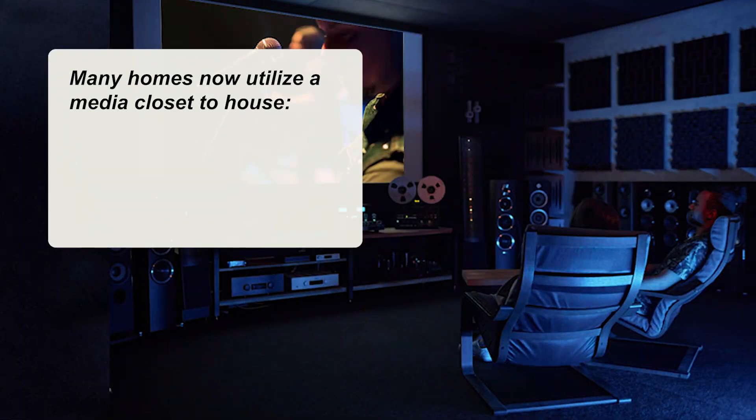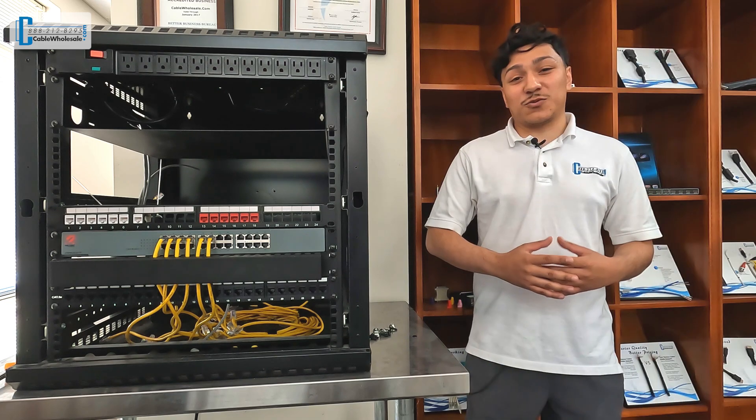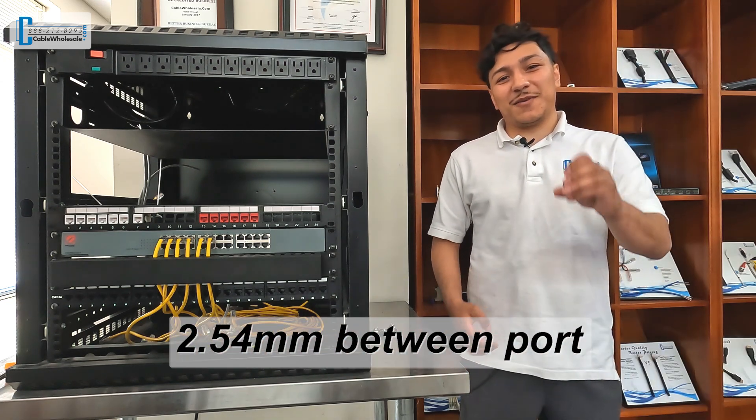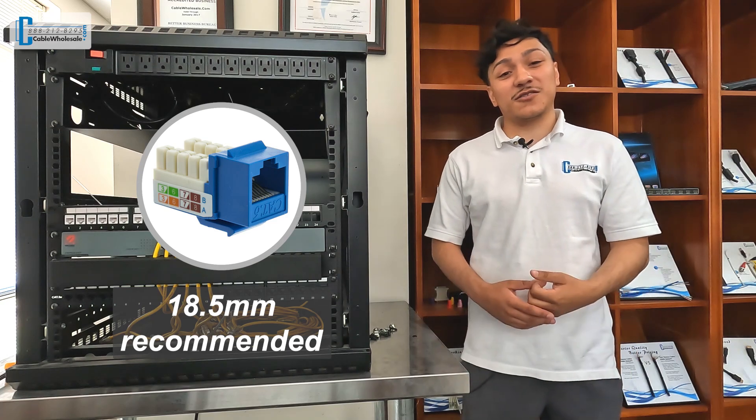Many homes now utilize a media closet to house receivers, ethernet, and set-top boxes. The keystone style panel allows you to make those connections and more. It's worth mentioning that with only 2.54mm between the ports, using a keystone no wider than 18.5mm is recommended.